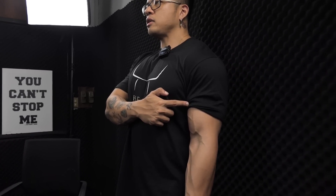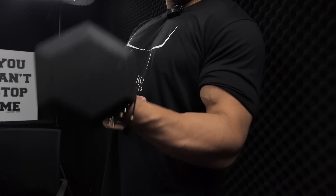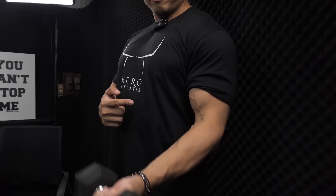This is the biceps. Really, biceps. Really, biceps. Biceps. Biceps.